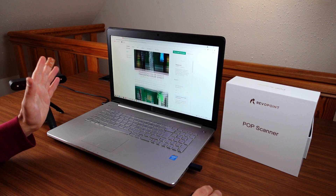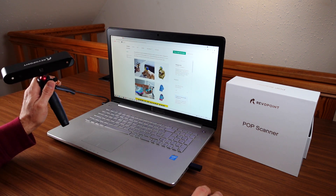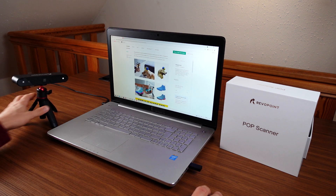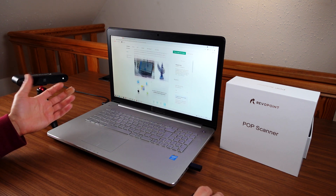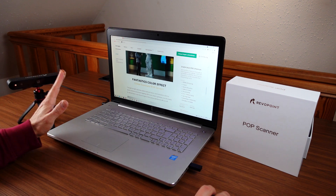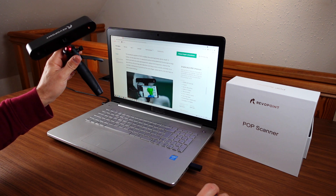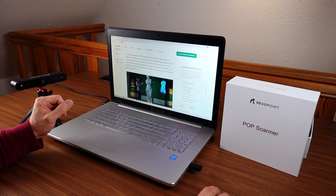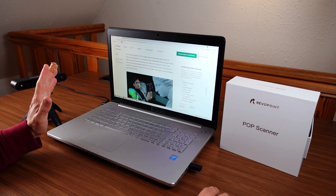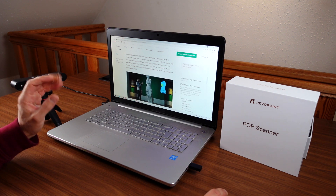Overall, everything is just better with this new device. It looks quite similar, but apparently the hardware has been generally overhauled and they are working on the software. This all looks quite intriguing because the original device was already quite good, and so a new and upgraded version addressing some of the weaknesses seems like a very good idea.